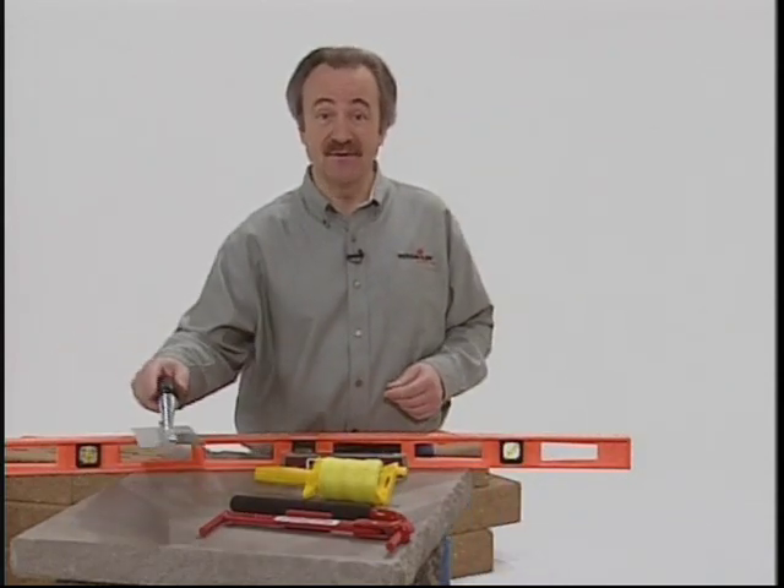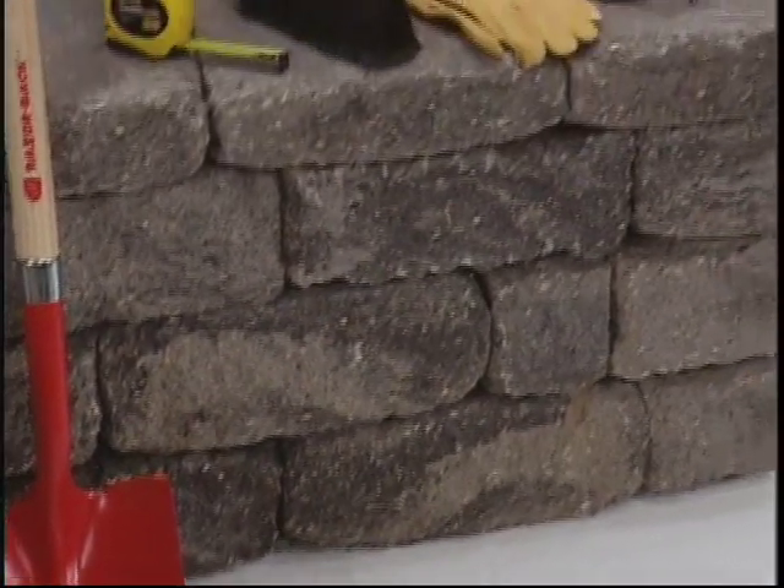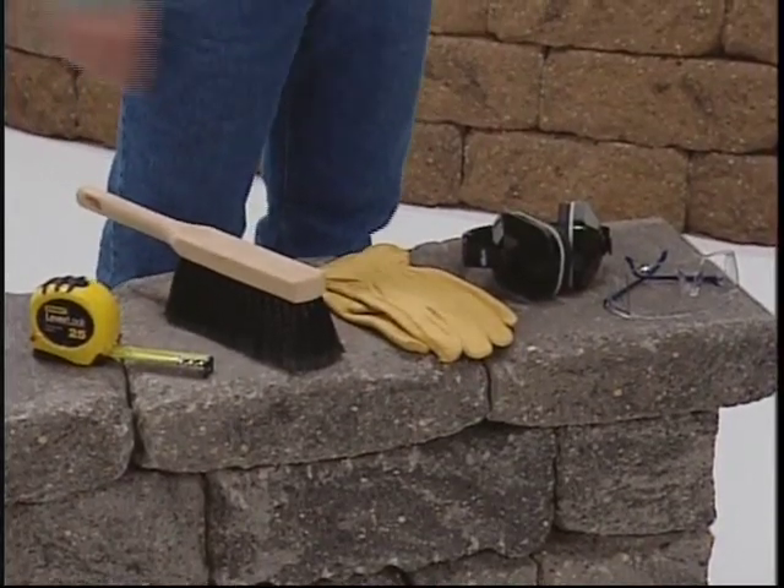A finishing trowel will help get a smooth, even layer of sand on top of your leveling pad. You'll also need a shovel, tape measure, broom, some good gloves, and ear and eye protection.